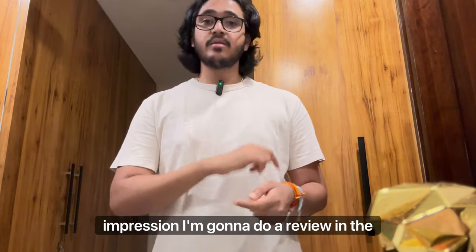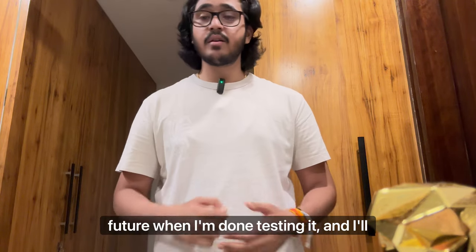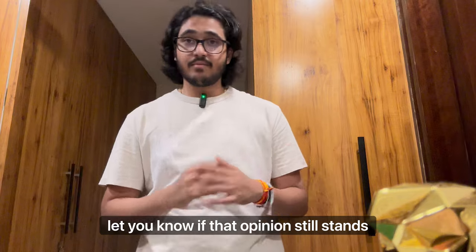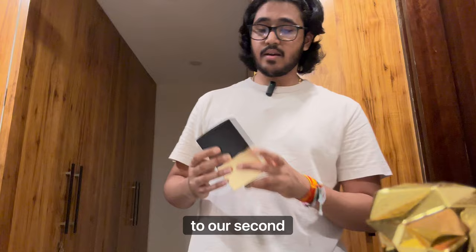But this is just a first impression. I'm going to do a full review in the future when I'm done testing it, and I'll let you know if that opinion still stands. Now let's move on to our second fragrance.